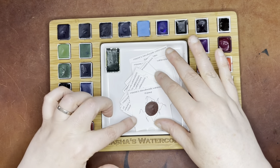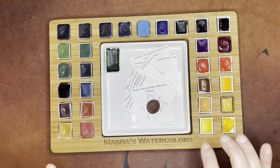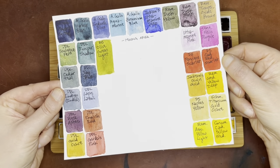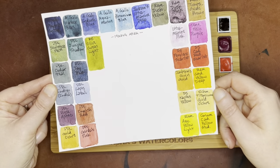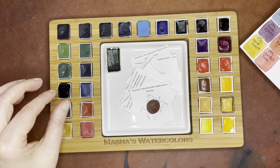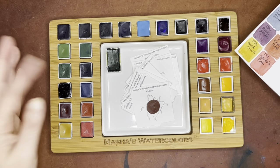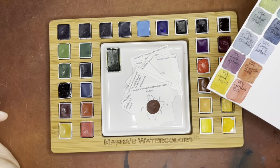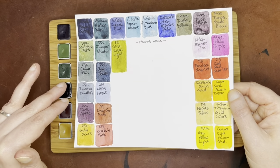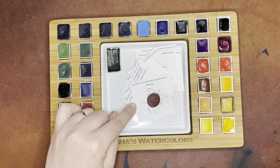They also do handmade watercolors. I'm not actually going to be swatching what I've put into this little watercolor palette here — I do already have a swatch sheet for that. One thing to note is pretty much all of them do not handle full-size pans; they only do half pans, but they fit really nicely in these little cubby spots, and a variety of different brands fit as well. I'm not going to be swatching these, but I am going to be swatching all of the handmade watercolor samples that I got from this company.